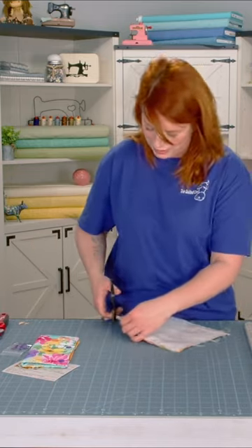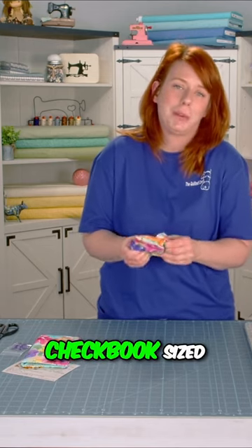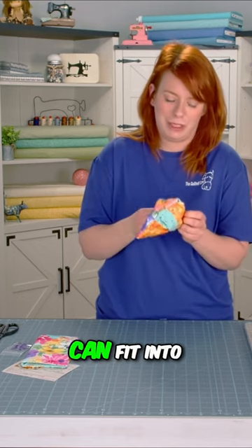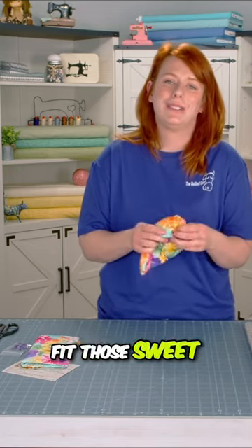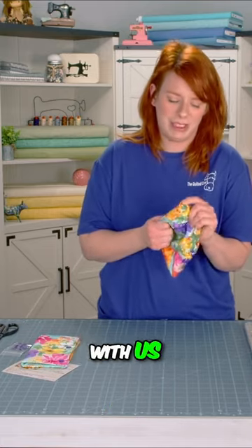These sweet tea holders are adorable because they're kind of checkbook-sized — one of those things that most people can fit into their purses. When we were designing this, we really wanted to make it tall enough to fit those honey sticks that are so delicious, so we can take them with us everywhere we go.